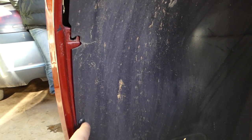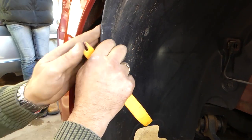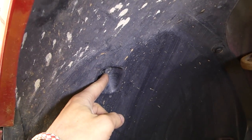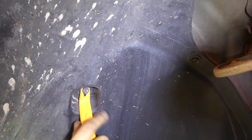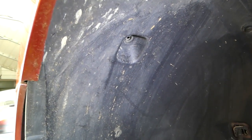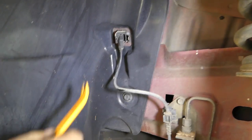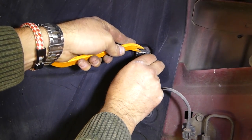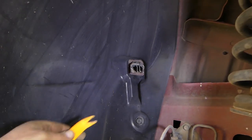Just push the middle piece in — they have a few different kinds. There's a clip right here that we need to remove as well. Now we need to remove the ABS cable: push down on the spring and then pull the sensor out.